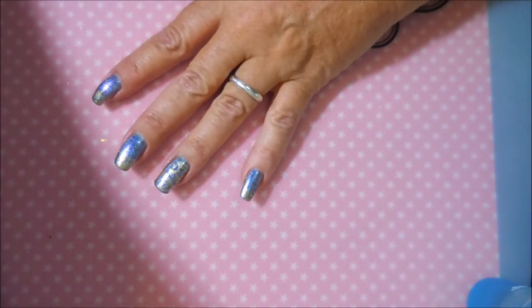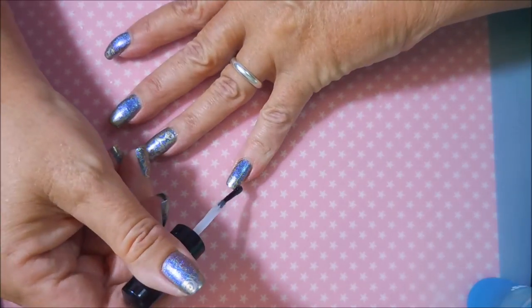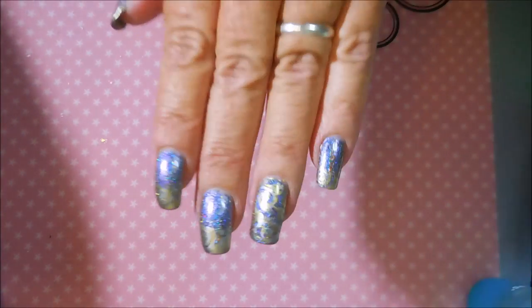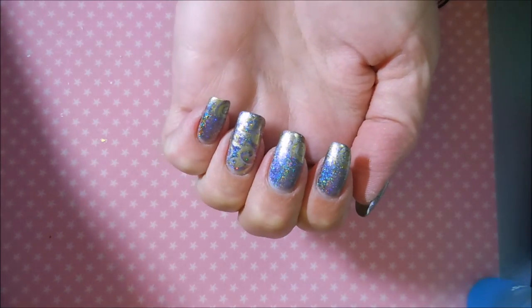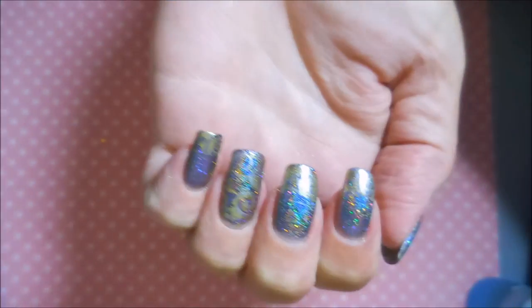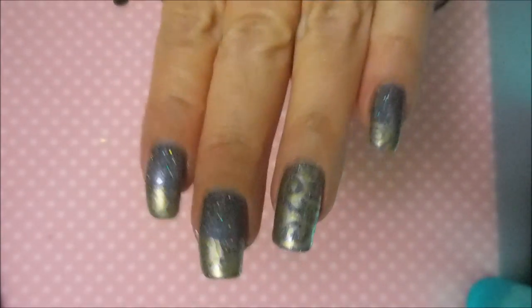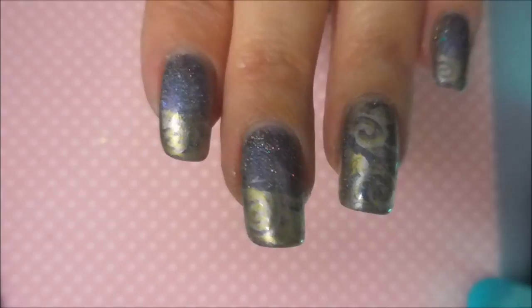It's funny — I never dreamed it, but here we are today and that's how I like it. We're capping the tips to make sure that this is a good sealed-in design. I'm going to turn off some lights to see if you can see the stamping a little better — it takes away from the blinginess of the base polish, but what are you going to do?